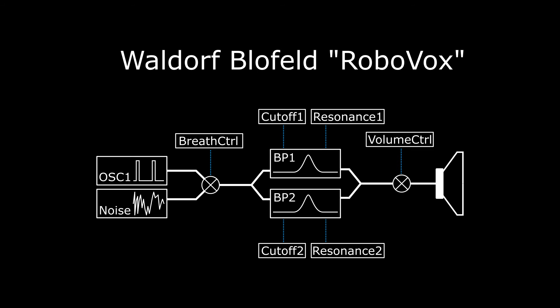Welcome to my video tutorial on how to make the Waldorf Blofeld speak. You can see in this image that the setup isn't very complicated.